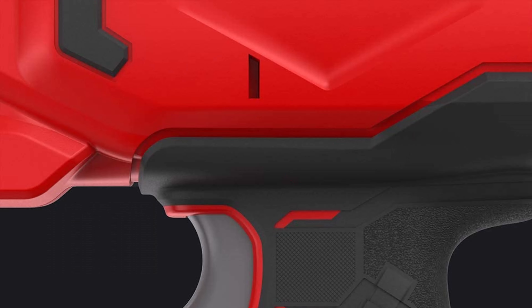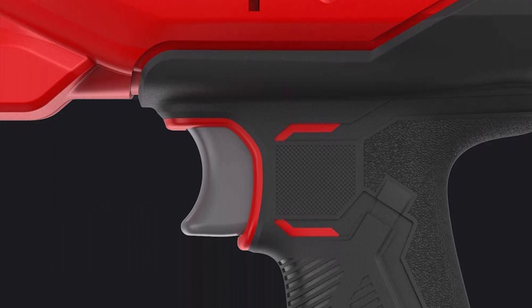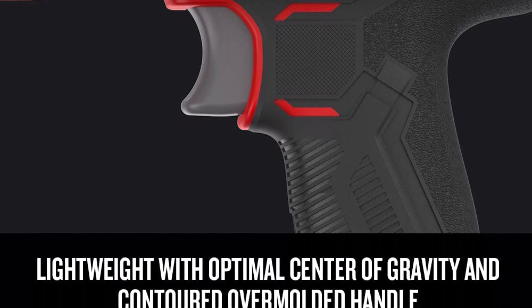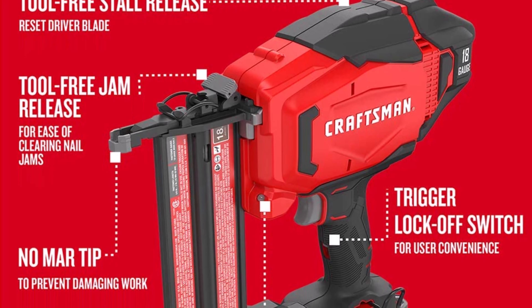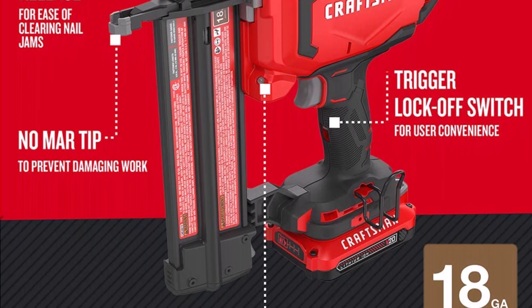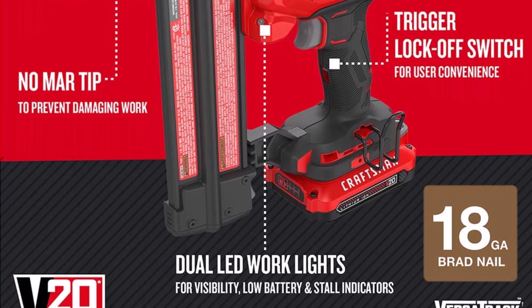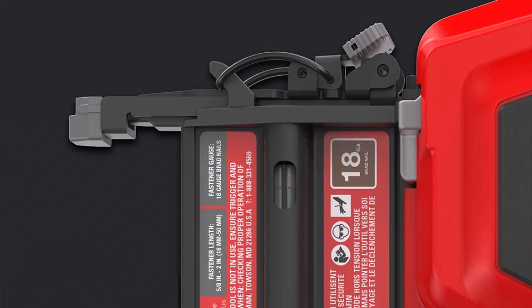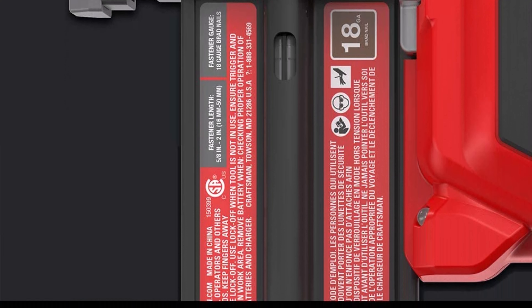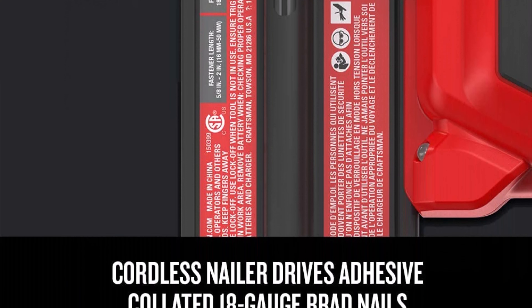It provides consistent firing power in various climate conditions and materials. Tool-free depth settings for quick setup and tool-free jam and stall settings for ease of use. Lightweight with optimal center of gravity, providing optimal balance and comfort in hand during use.